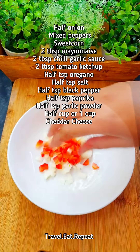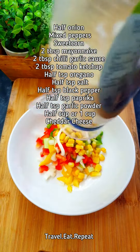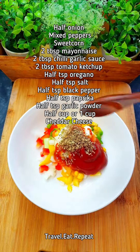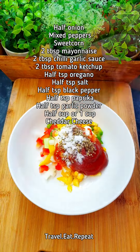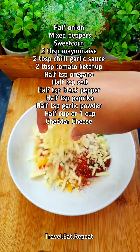Onion, red pepper, green pepper, yellow pepper, sweet corn, mayonnaise, garlic sauce, tomato ketchup, salt, black pepper, paprika, garlic powder, cheese. Mix everything together.